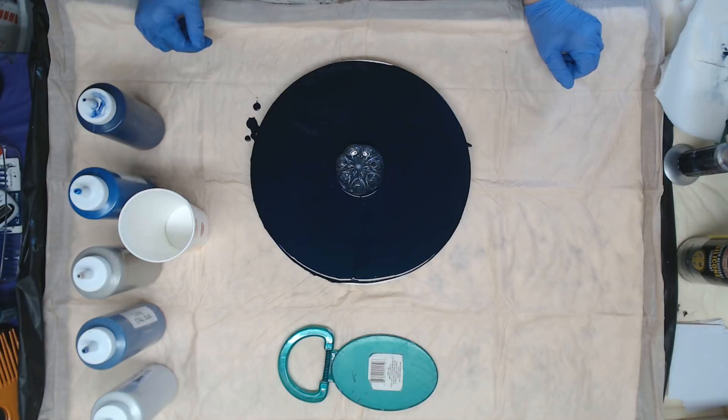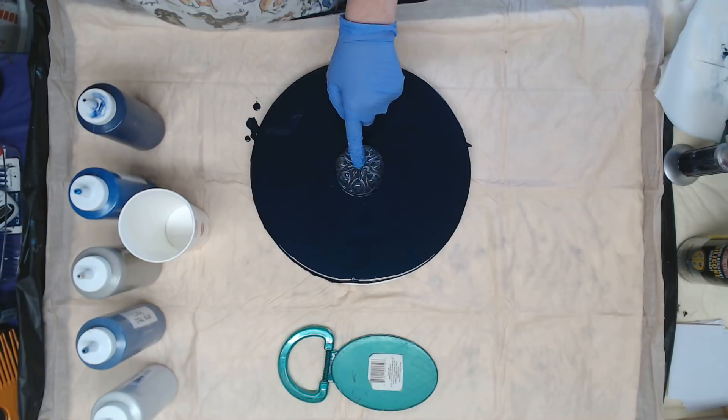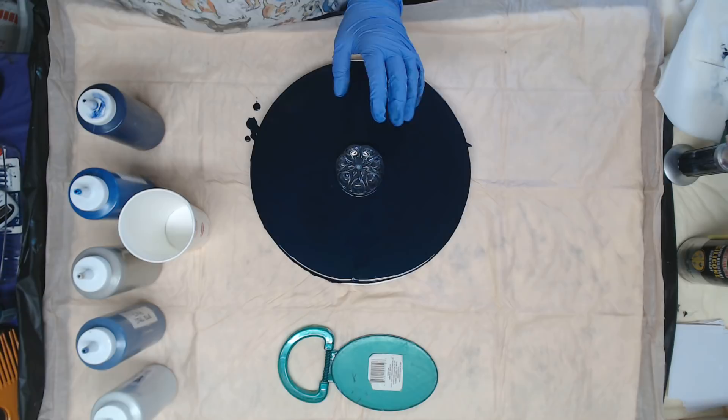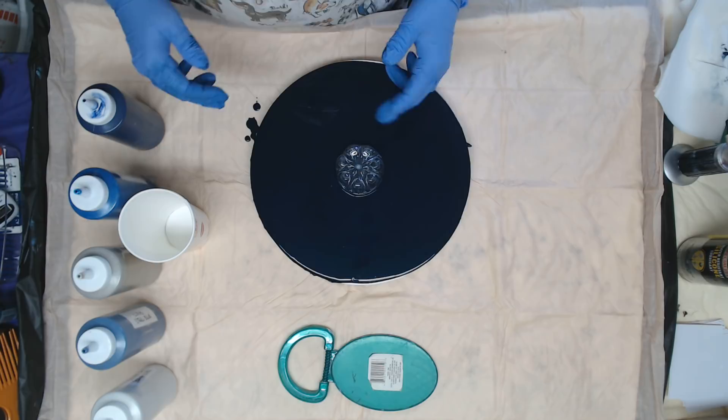Hey everyone, we haven't done a dirty bottle bottom pour in a while, so today we will. This is a 12-inch round canvas with a Hint bottle bottom on it. You can get it on Amazon, Walmart, or Target — most stores that carry flavored water should have these bottles. This makes seven petals, so I don't want to put a ton of paint on here since my canvas isn't huge, but I do want to do it as a dirty pour so I don't have those definite lines of the flower.